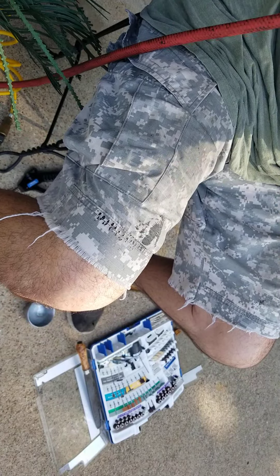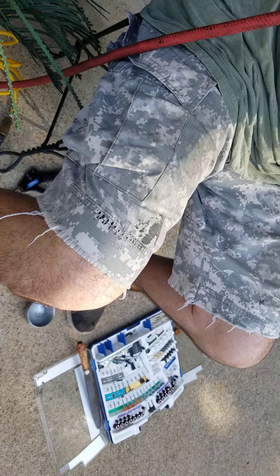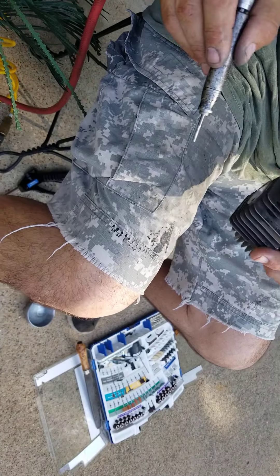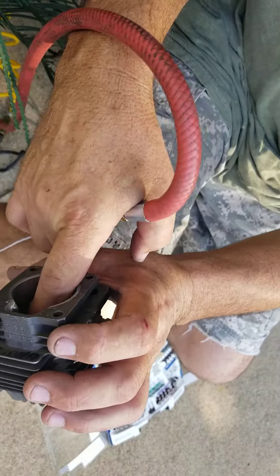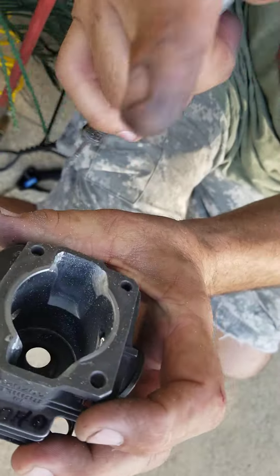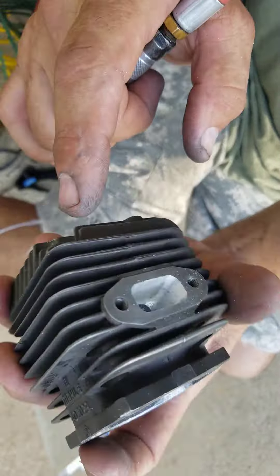That's a pretty good start. Now I'm going to start polishing. I'll use sandpaper to get that rough edge off. If you leave that rough edge, it's going to tear your piston up. I just want to round it off — I'm talking about this edge in here, guys. That top roof edge.